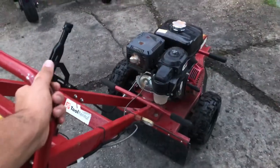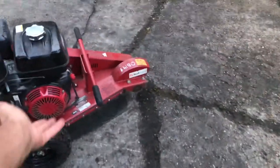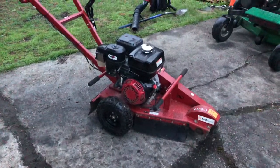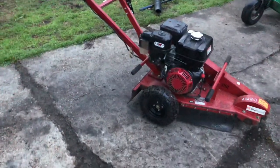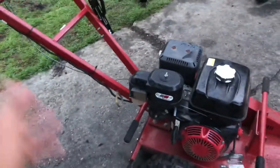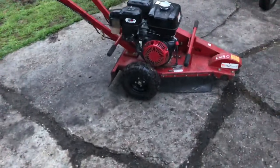I think the machine goes for around four or five thousand dollars. I always prefer to rent these machines. This was from Home Depot — they say online it's $150 to rent it, but after insurance and taxes it's about $180, which isn't that bad for a day rental. I used it on two projects and it was about half a day, so I have another half day tomorrow to use it.